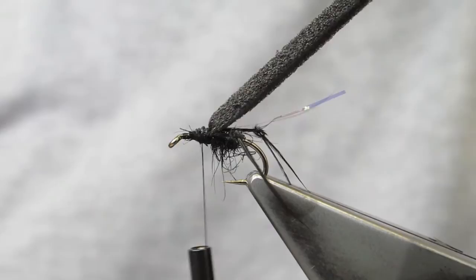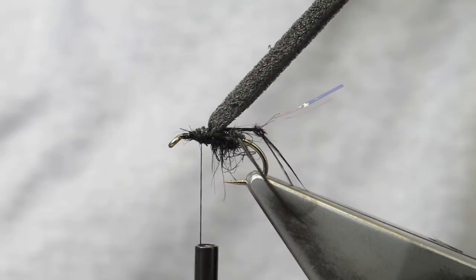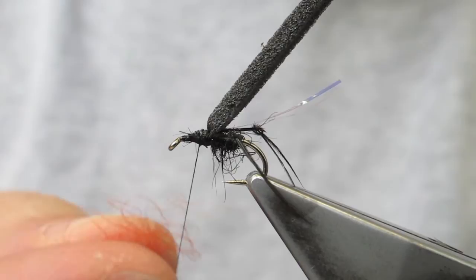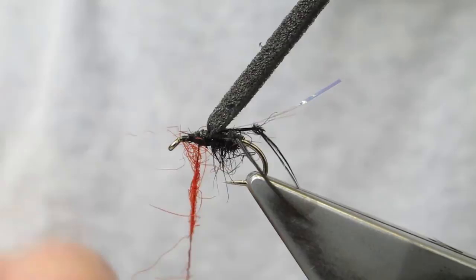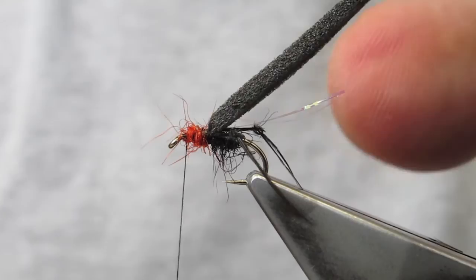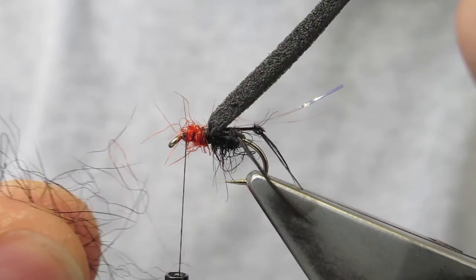The thorax will be two colours. There's a hint of red-orange in the upper part of the legs of the insect, and I'll imitate that with some hot orange seal's fur — just a tiny amount. Next on is another bit of black seal's fur, again just a very small amount.